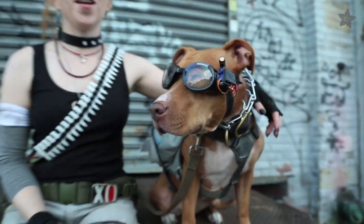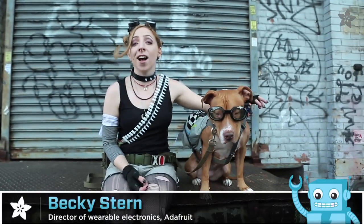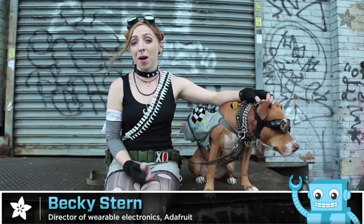It's always fun to get your pets involved in Halloween, so today we're building a pair of costume laser dog goggles for my pitbull Olive.